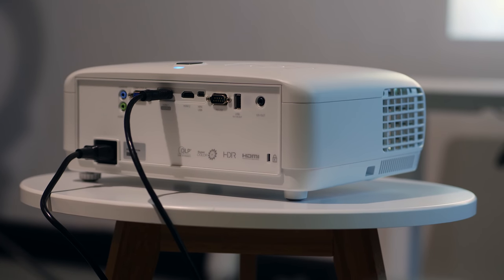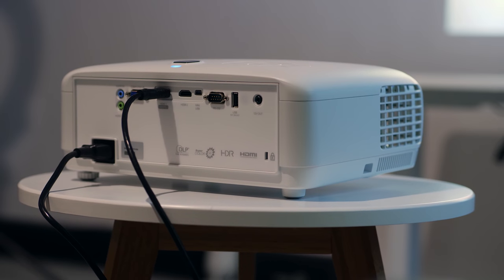The design and build quality of this thing is also nice. It feels high quality, and I'm really glad that it's white — you guys know I like my stormtrooper colors.